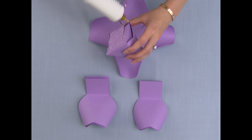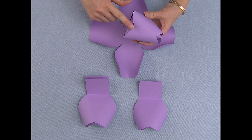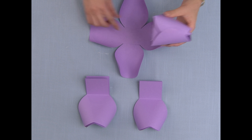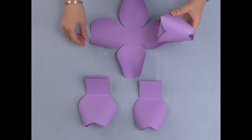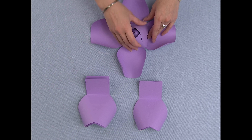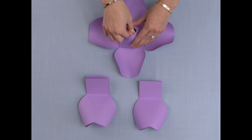Now we will glue this piece to the next cross piece, having the open side facing the same direction as the inner piece. Center it as best as possible.